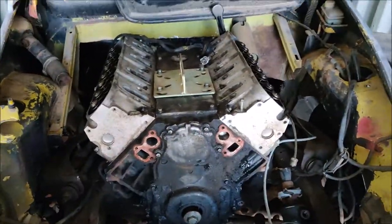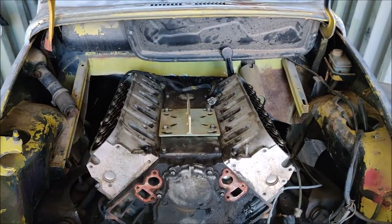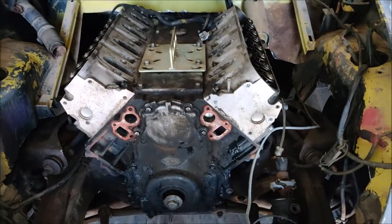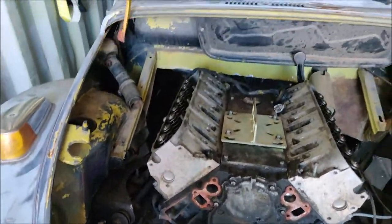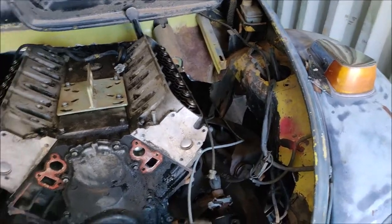It'll be really clean. We're going to do headers back, and I've got a nice LS2 intake that I bought. It's going to be a really simple, clean build — I might even shave the engine bay if I have time, though I'm not sure if I will.